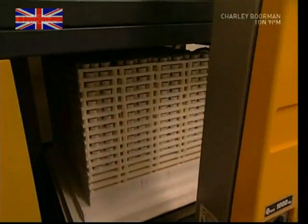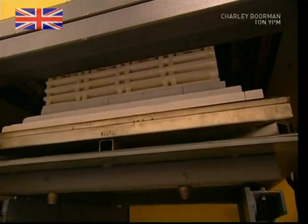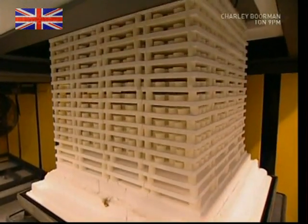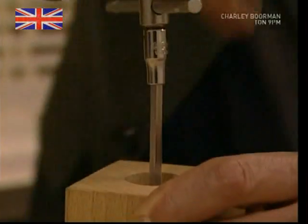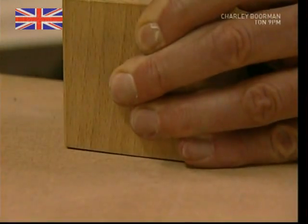This oven heats the parts to 1670 degrees Celsius. As the temperature passes 360 degrees, the plastic binder is burnt away, leaving pure ceramic shapes. These pieces will remain in here for two days, hardening nicely. Once cool, the pieces are so tough they can even grind a piece of granite.